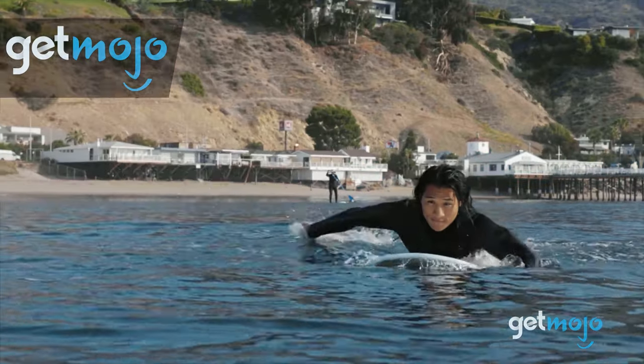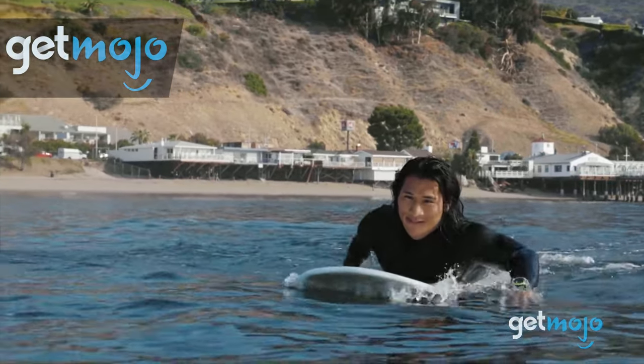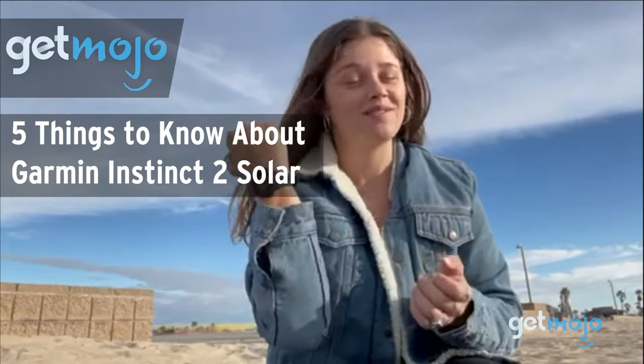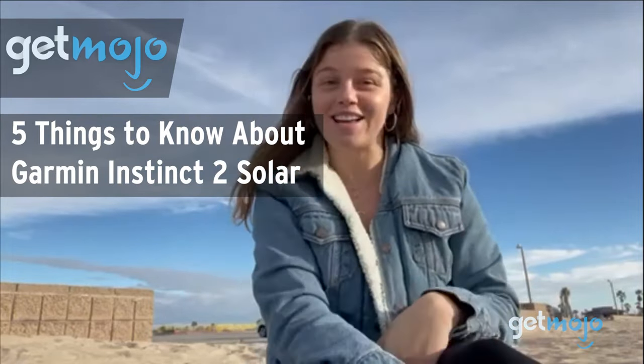Welcome to GetMojo, where we do the research so you don't have to. In this video, we're giving you 5 things you should know about the Garmin Instinct 2 Solar before buying.